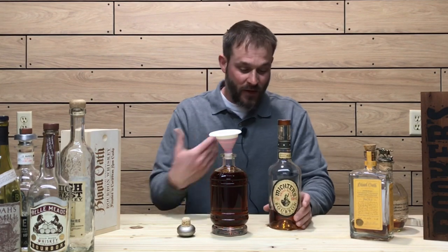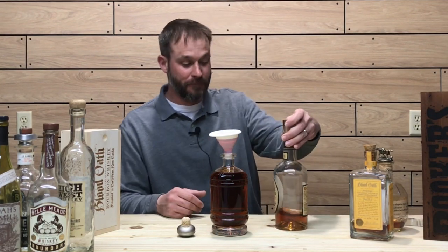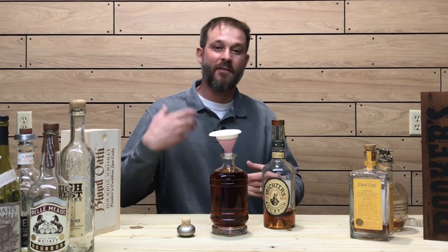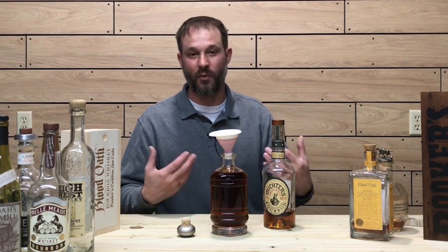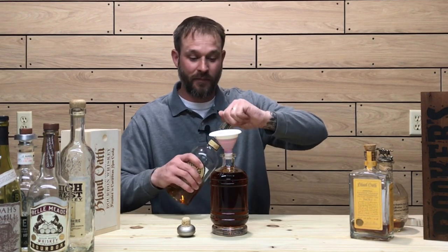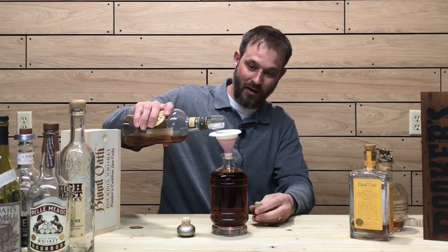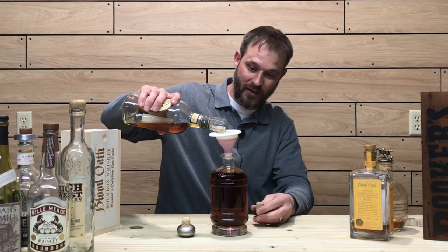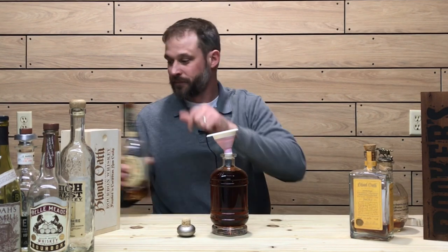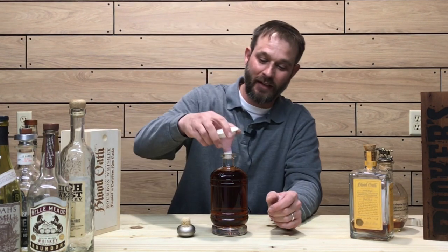Mictors — small batch Kentucky straight bourbon. This here is also another one I keep at the house. Very approachable, nice beginner whiskey. I really enjoy it — nice, nice pour. Topping this infinity bottle off with the Mictors right here. There we go. Mictors in the bottle. Nice blend.